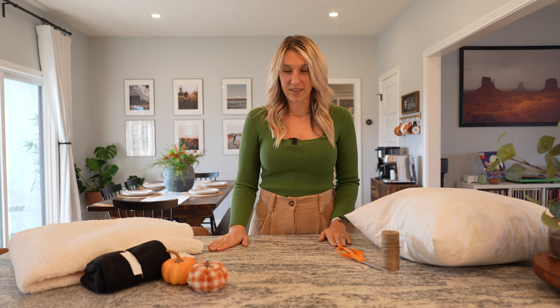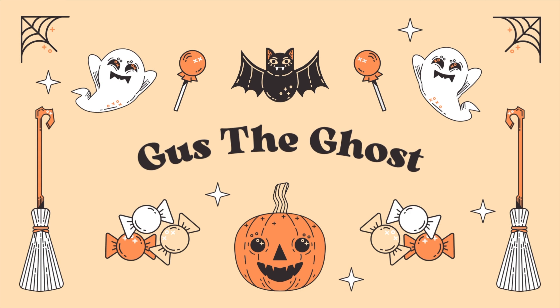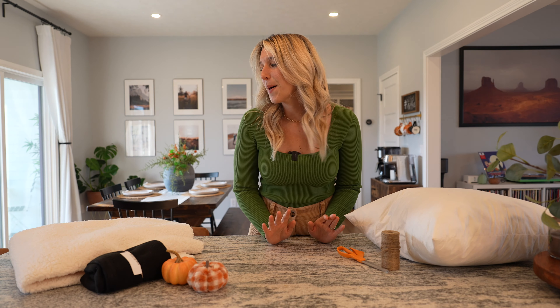So the first thing I'm going to start with is Gus the Ghost. I feel like he was my first inspiration for wanting to do this video, and then I kept finding all kinds of other things I wanted to do. But let's start on him first.